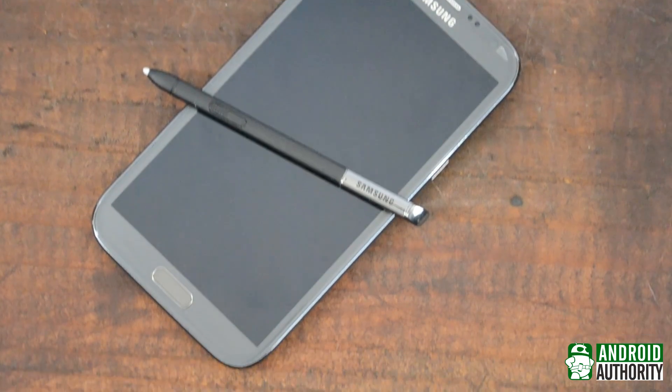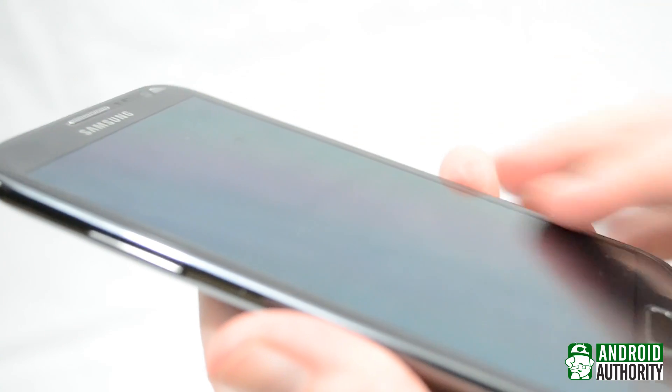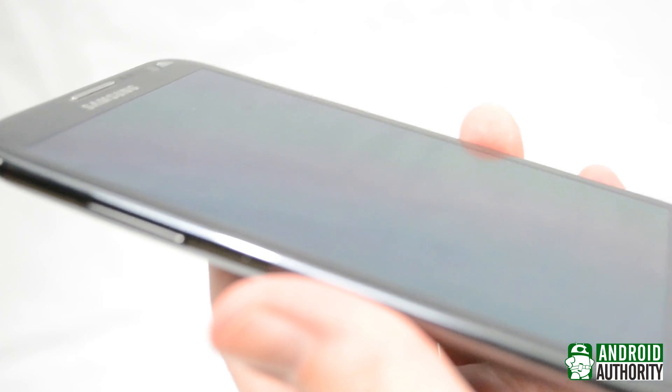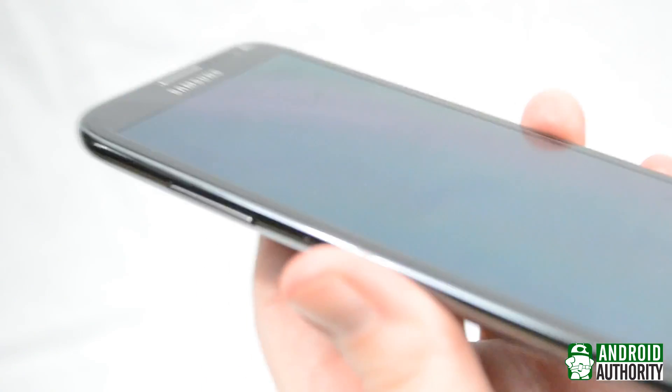First things first, where does the S Pen get its power from? A circuit and a few other pieces of hardware laid out in a grid sit behind the screen and generate an electromagnetic field. As soon as the S Pen gets in range, it starts to pick up that electromagnetic field.